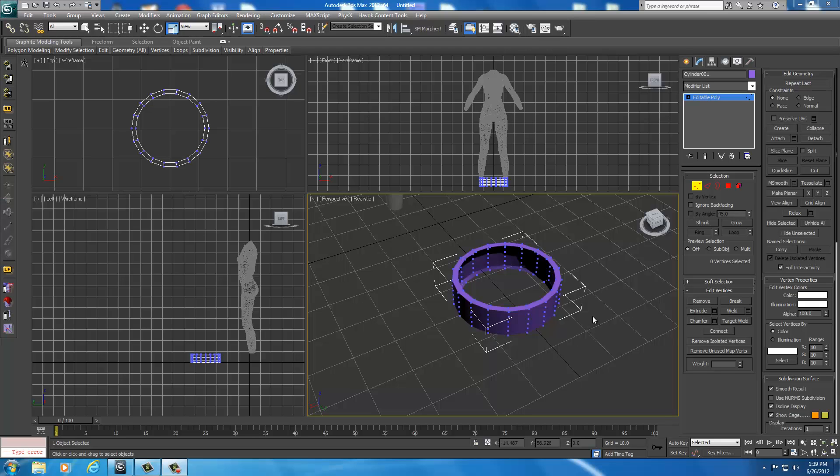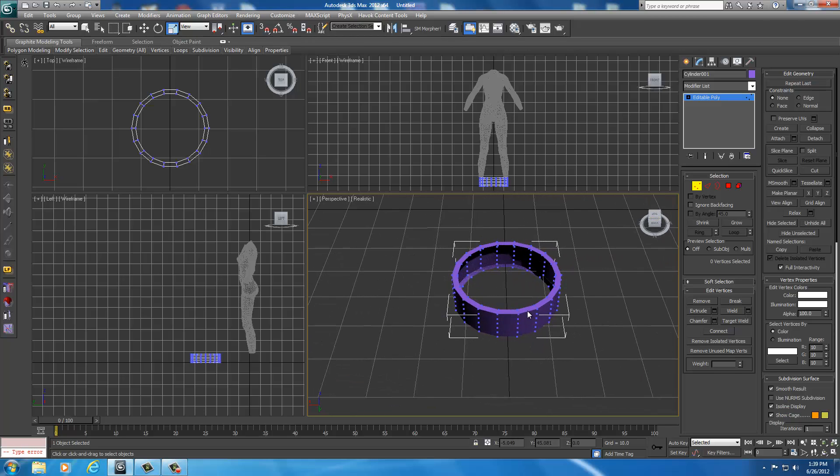Welcome back. Let's continue working on our armor here — the bra piece to cover the chest. Now that I have my thickness selected and know how thick I want it to be, with the height kind of set up, I'm going to go ahead and move this over to the body.